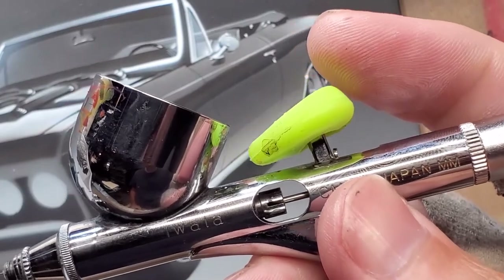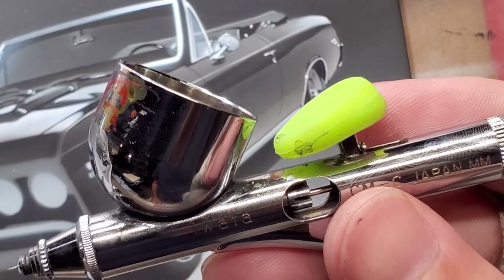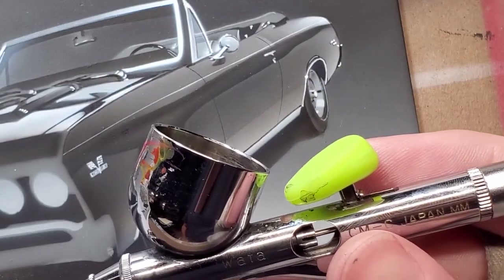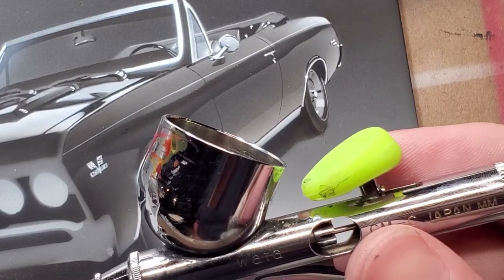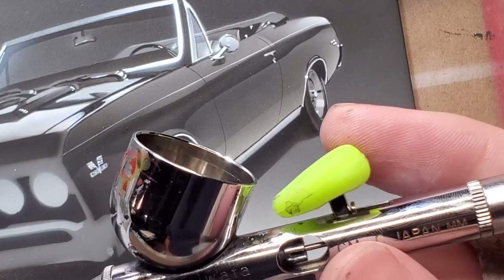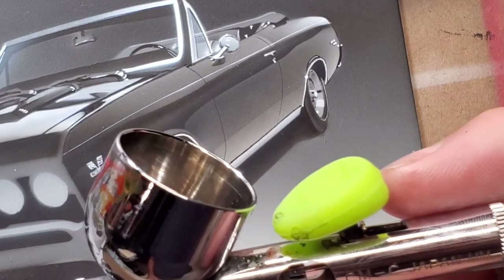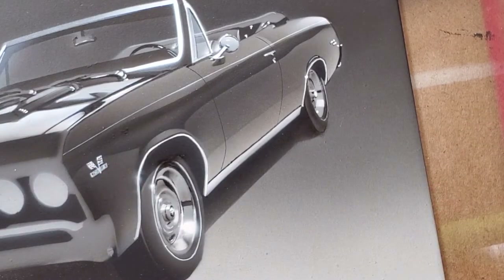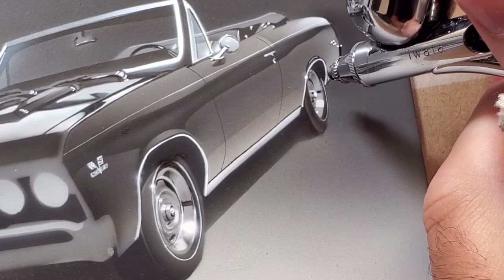These Grex trigger pads — I was never a fan of trigger pads from anyone. I thought they were squishy and bulky. But I find if I spend a lot of time airbrushing, like 10 to 12 hours a day, it really ends up fatiguing my finger. These little pads, especially the Grex ones, I really like the softness and the shape. They really do help. Not all the time — it depends on the brush and what I'm doing and how long I've been airbrushing that day.